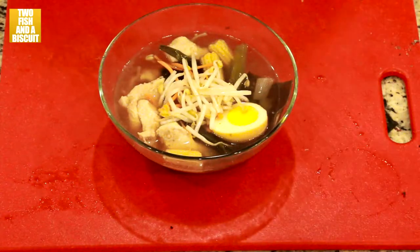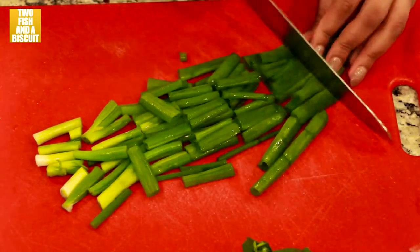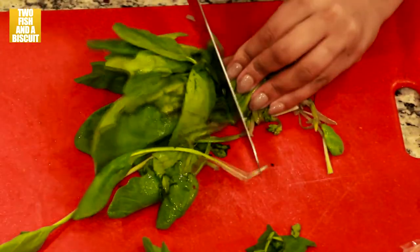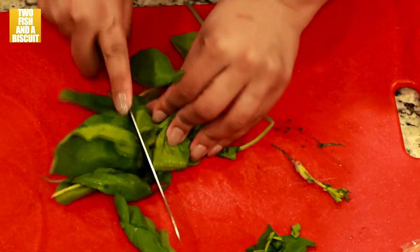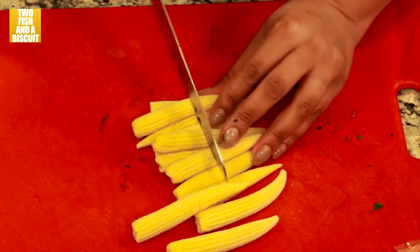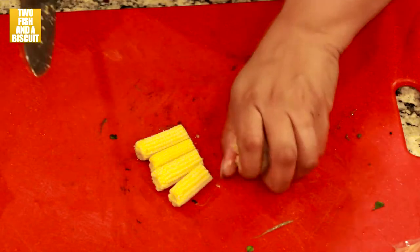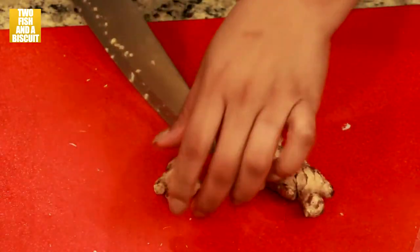Roughly chop some green onions and some green spinach. We're also going to chop some baby corn in half lengthwise, and a piece of ginger.